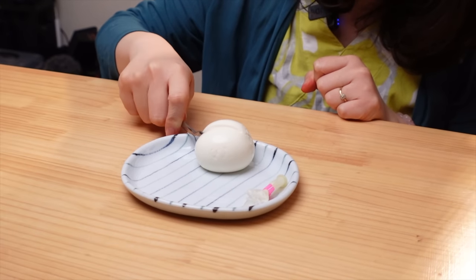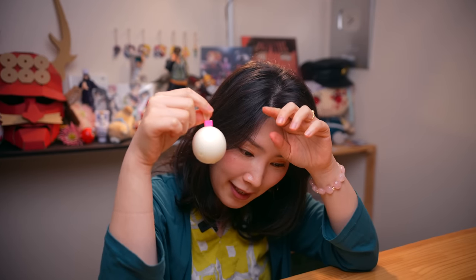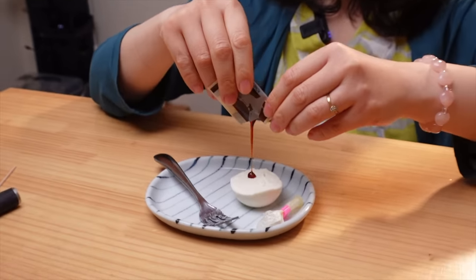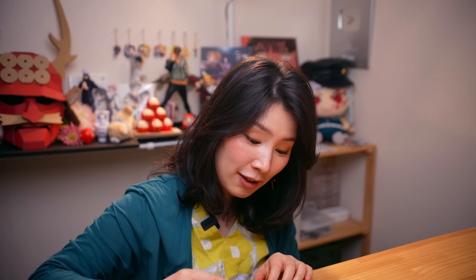It looks like mozzarella cheese. Oh my gosh, this is so good. It's like a cheese and a milk pudding combined together and it's super creamy. This is so good. Mr. Ichi, you gotta try this. Almost like a really thick cream cheese — but it doesn't taste like cheese. Pretty good. This is good.